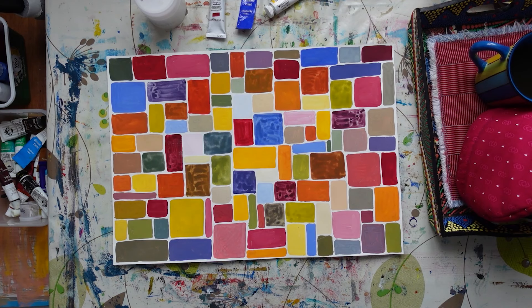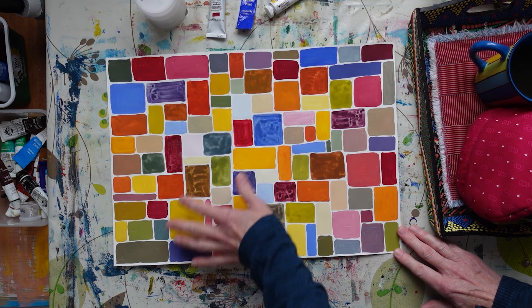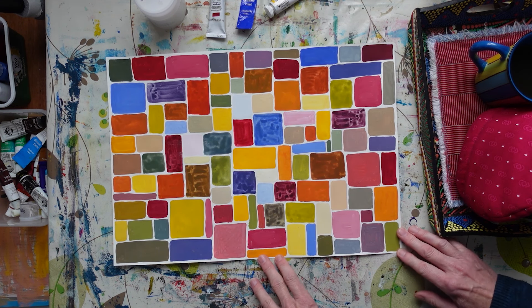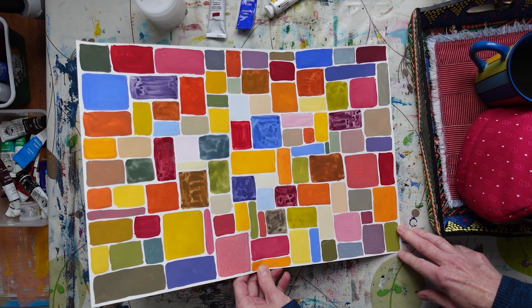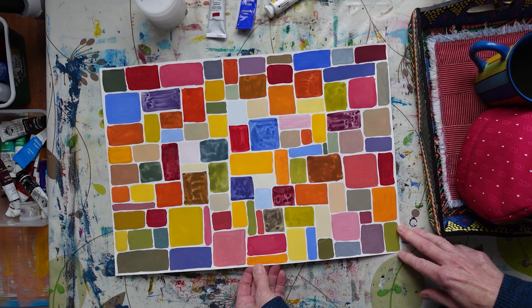That's given me my page of all the different colors I can make using just three. Quite often you buy your paints - especially in the early days you buy them in a set - but if you actually sit down and take time to have a play and mix your different shades and tints, you get a huge rainbow of different colors.